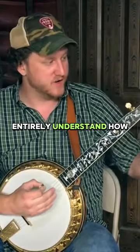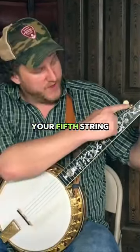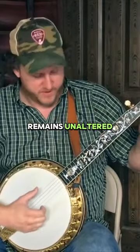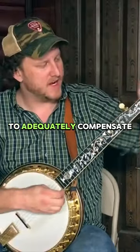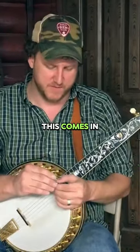For those of you who don't entirely understand how capoing a banjo works: if you capo on the second fret, your fifth string remains unaltered. To adequately compensate the fifth string, you have to have some sort of fifth string capoing device, and that's where this comes in.